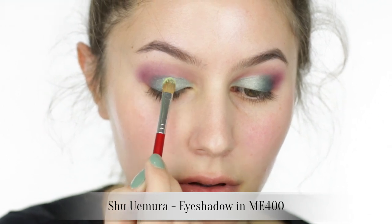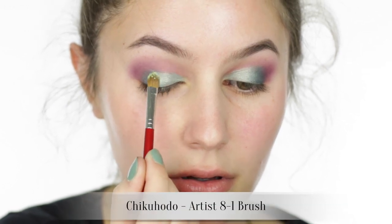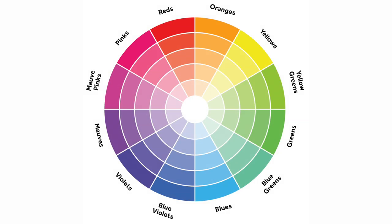This next step really makes the look. I'm using a reflective lime green eyeshadow and patting it over the ball of the eye — right in the middle of the mobile lid. This will act as our central lid highlight, and it gives the look a lot of light and dimension.